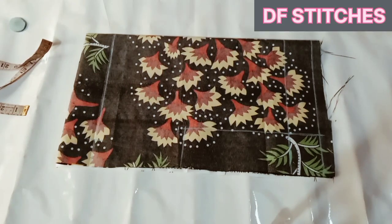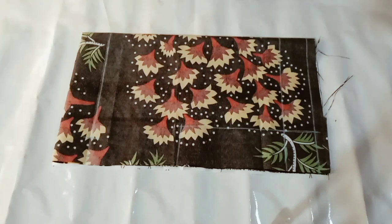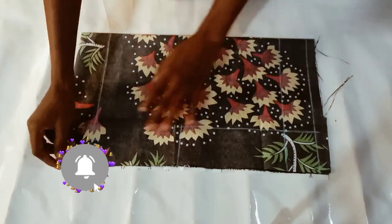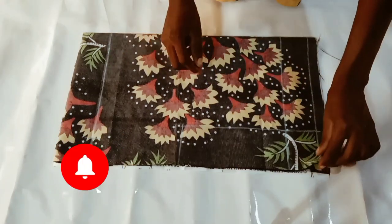Hi guys, welcome back to my channel, itogelfolaye. Today's tutorial will be on how to cut shorts or knickers for a baby or toddler. Before we get started, if you are yet to subscribe to my channel, please do that now — click the subscribe button and also turn on the post notification bell so you get notified each time I upload a new video.